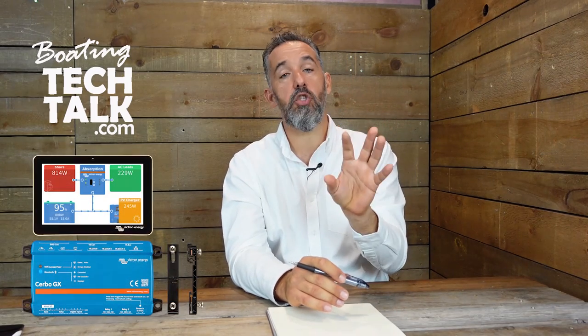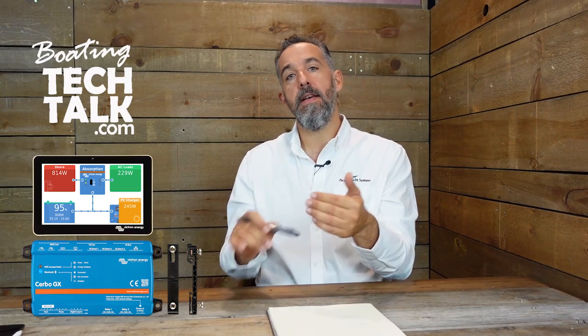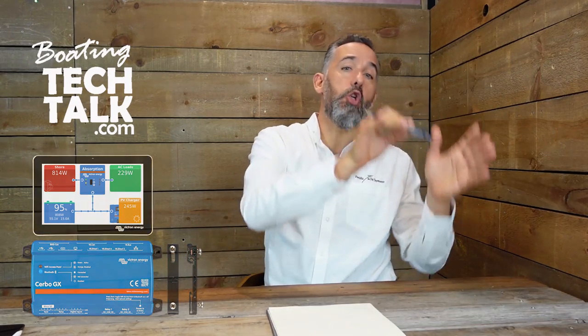Another thing to consider: Victron sells a bigger suite of products — they're an awesome company. They have the Touch 50 or Touch 70 display and the Cerbo GX. You can tie in a SmartShunt via a VE cable directly to the Cerbo, so you can see battery monitor information on that five-inch Touch 50 or Touch 70 display. As opposed to having a separate battery monitor display, you can collapse it and have that information show up on your Touch 50. Cable routing for battery monitors can be a real hassle — it might be the hardest part of the installation.